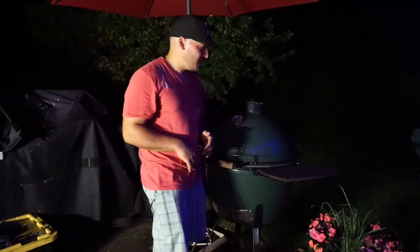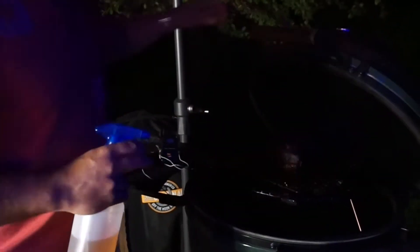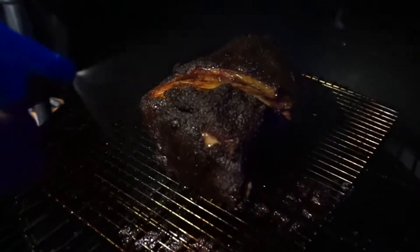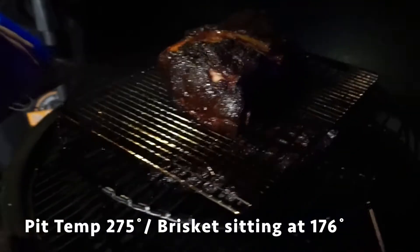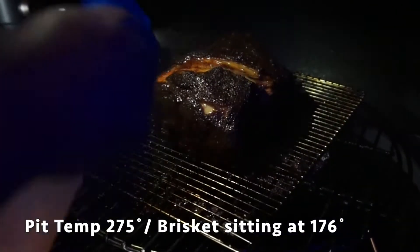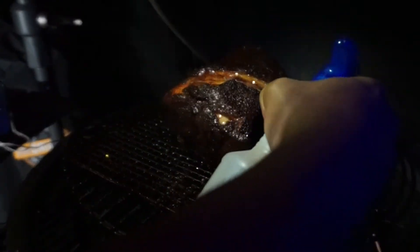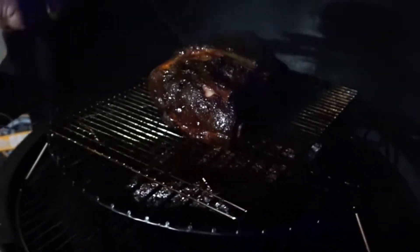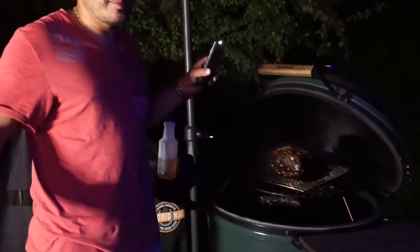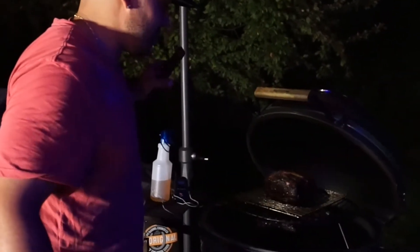Alright guys, we're now like 10 hours into this cook and this is looking amazing. Our butt is looking incredible, smoke's still rolling. Right now our pit temp is right at 275 and our brisket is sitting at 176 degrees. So we're getting close — a couple more hours and we will be ready to pull off. I don't wrap during the cook, but I will wrap during the resting period. Insane — guys, gotta love it. Let's see what it comes out to be like.